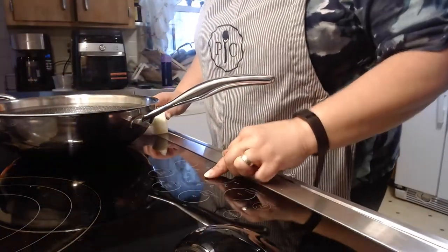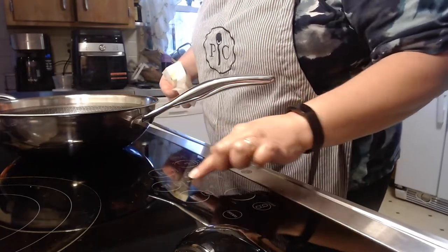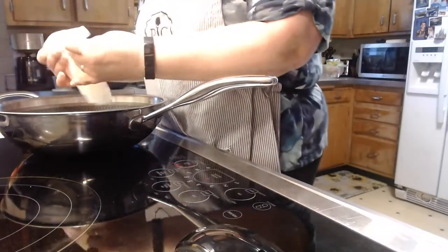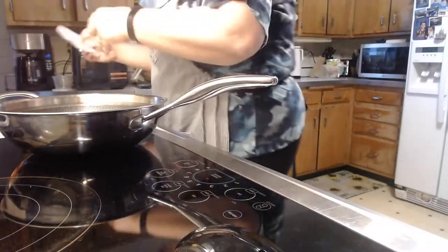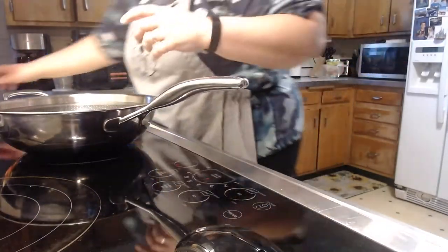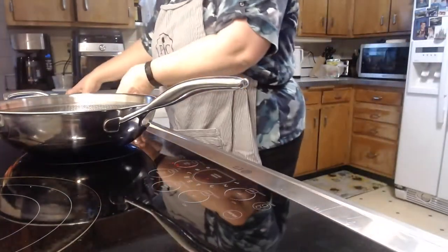Obviously I need to turn my stove on. First I'm going to melt some butter. While that's melting, I'm going to cut up all of my ingredients.